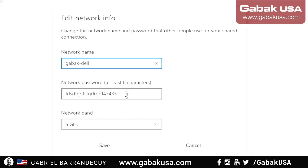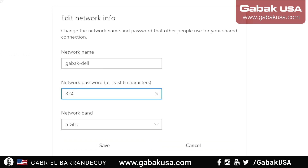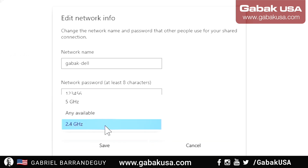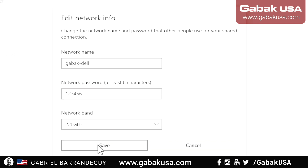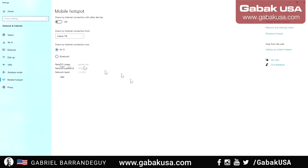On my card I have two options: 2.4 GHz or 5 GHz, or 'any available.' I set the network name to 'Gabak Dell.' You can put whatever password you want — numbers, letters, anything. Let's set it to 2.4 GHz. If you want higher speed use 5 GHz, but if you have an older device that doesn't support it, 2.4 GHz will work fine. I set the password to eight digits, click save — done.